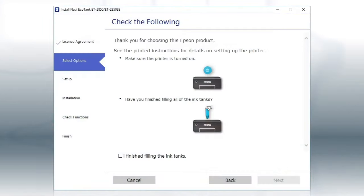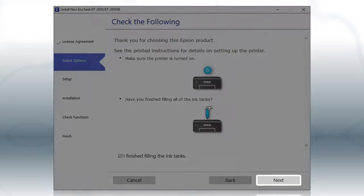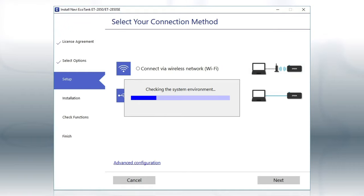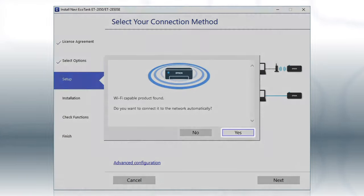When you see this screen, review the information, click the checkbox to confirm, and click Next. This can take several minutes. If you see this screen, click Yes.